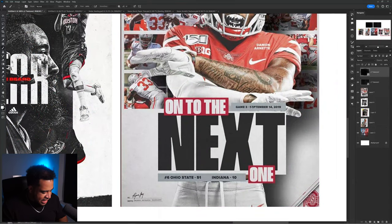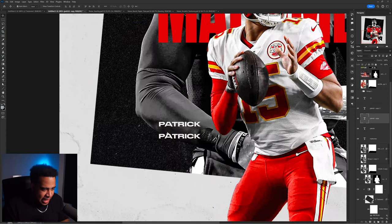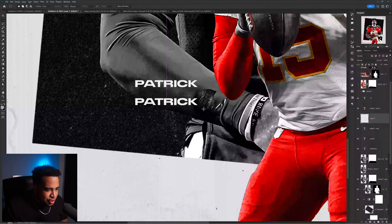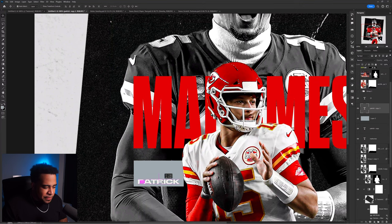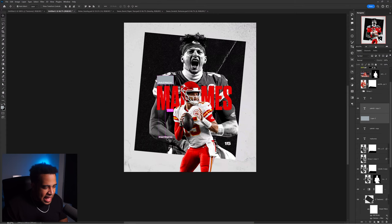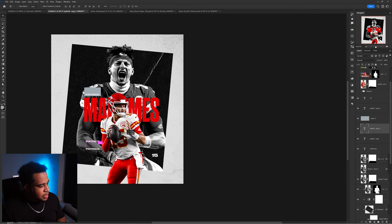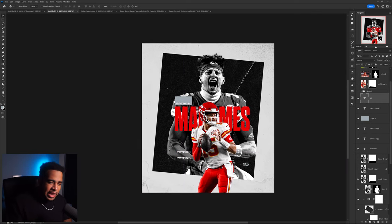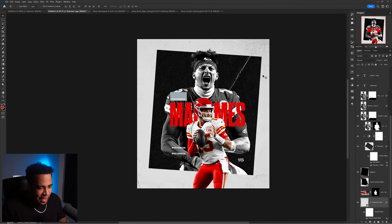I want to try adding a gray back plate - it's this really nice gray with a bluish undertone. Seeing what happens when I use it as a back plate for one of the elements. Playing with the typography box placement, maybe making that element the same gray color. I'm feeling the direction I'm going - moving some elements around, liking the bottom piece a lot more.